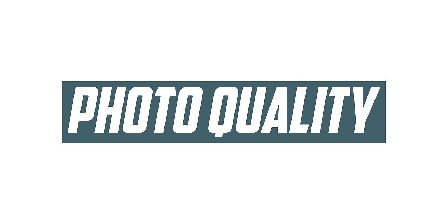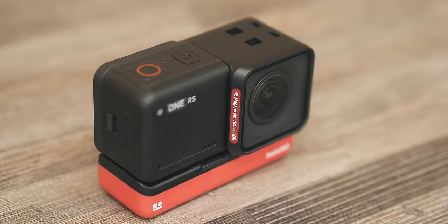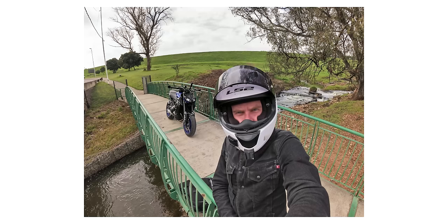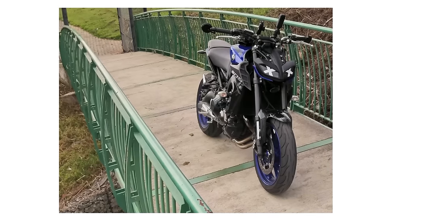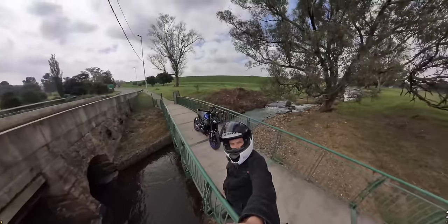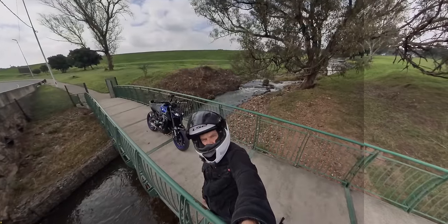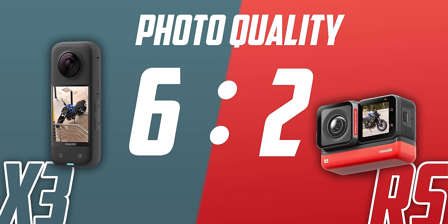Both cameras have a cool party trick when it comes to photos. The RS can take 48-megapixel photos with its wide-angle lens, so you can crop in an insane amount without it getting pixelated. And the X3 can take 72-megapixel 360 photos, allowing you to choose from infinite angles and crop for Instagram while still getting a good quality photo.